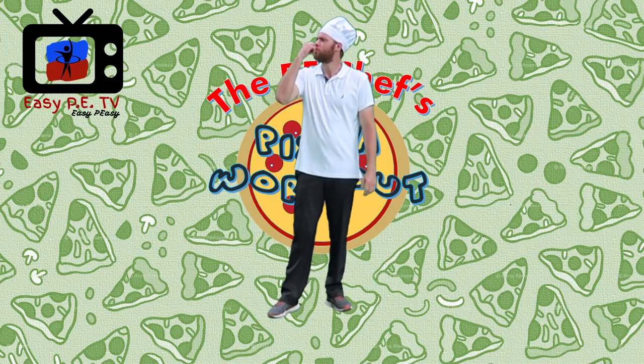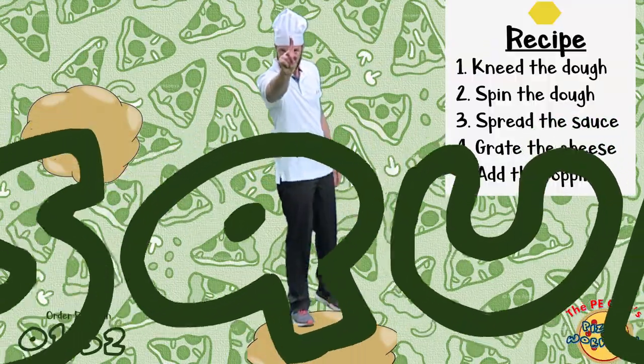The P.E. Chef's Pizza Workout. Step 1: Knead the dough squats.